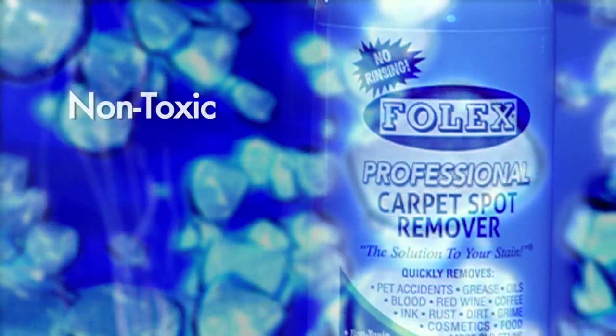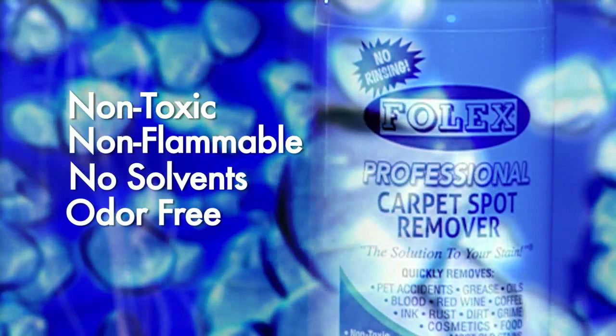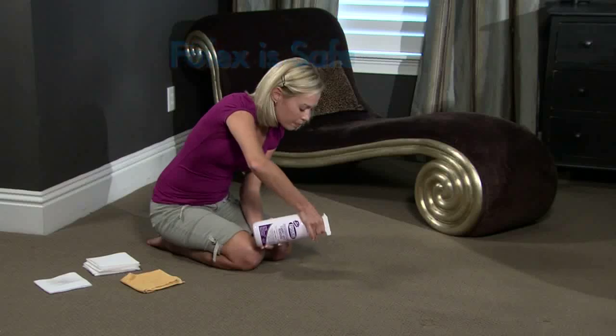Folex is non-toxic, non-flammable, contains no solvents of any kind, odor-free, and is CFC and petroleum-free. It's both safe and virtually residue-free.